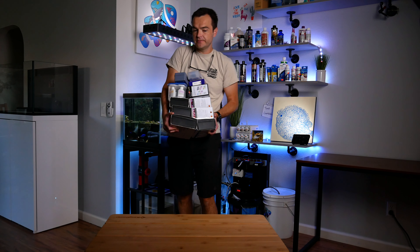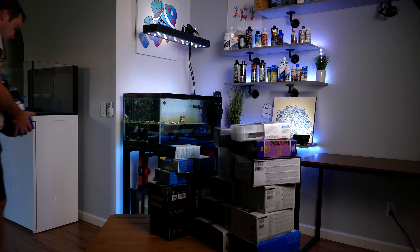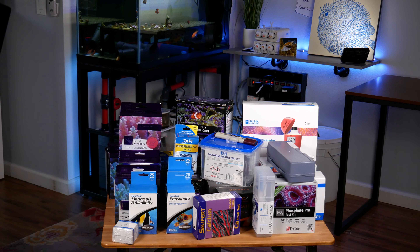These are all the test kits that I currently own. These are all the test kits that Marine Depot just sent me — thanks MD. And these are all the test kits I bought just for the series. This is a lot of test kits.